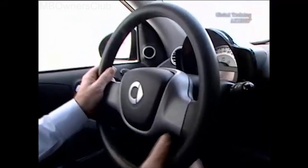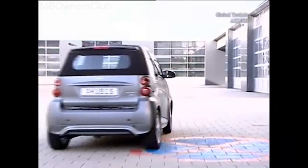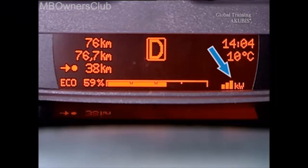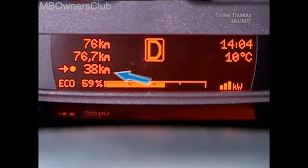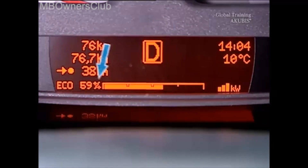The multifunction display provides the usual information about variable changes to the vehicle, environmental influences, and the route. The available performance of the e-motor, the remaining range, and the eco display are the new features for the Smart 4.2 electric drive.